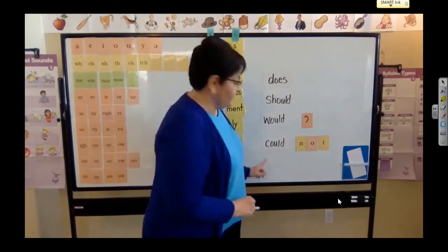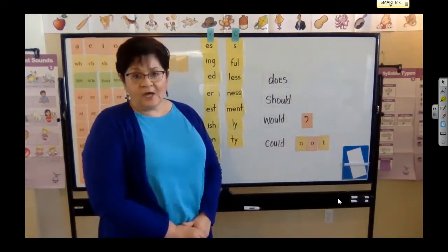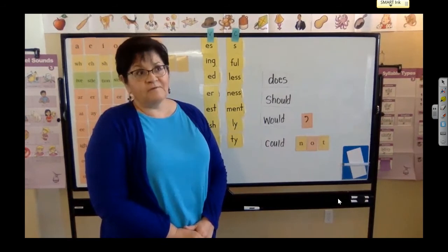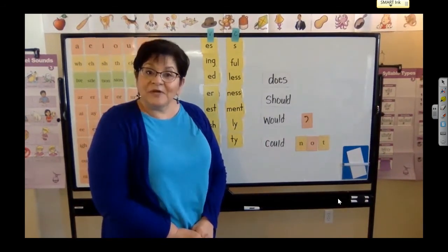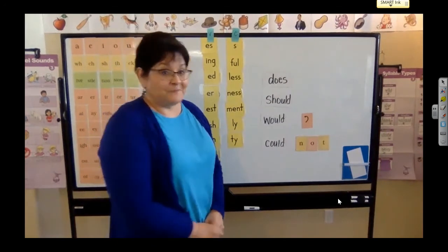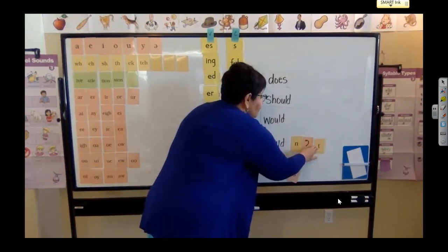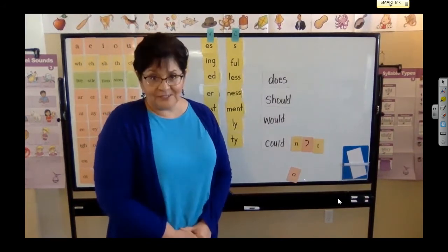All right, let's read what's next. Could. Not. I could not get my shoes on this morning. Or I could not find my shoes to put them on. I want to make a contraction — tell me what to do. That's right: scoot over that N, drop that O, replace it with an apostrophe, scoot over the T, and now I have the word couldn't. I couldn't find my shoes.